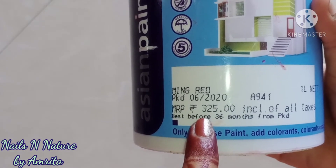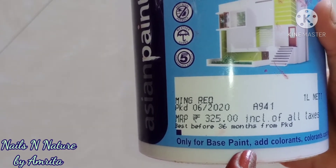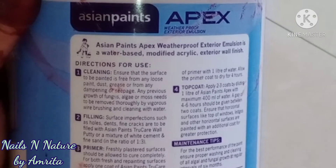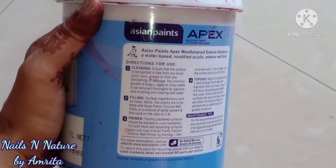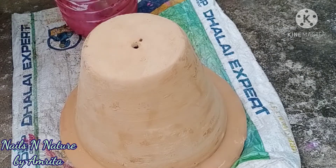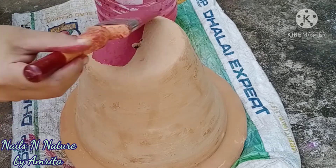A one-liter tub costs about rupees 325, but you may get it at about rupees 300 after discount. Its shelf life is about three years if you don't directly add water into the container. It is usually diluted in the ratio of 40 to 50 percent with water — that is, for one liter you may add 400 to 500 ml of water.